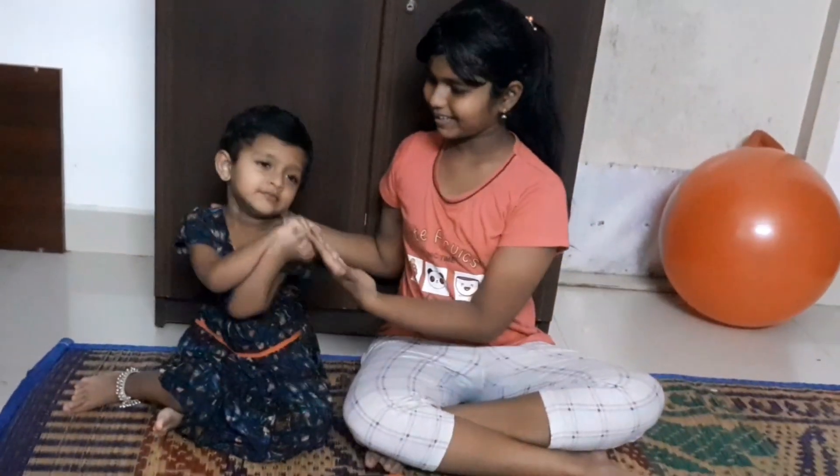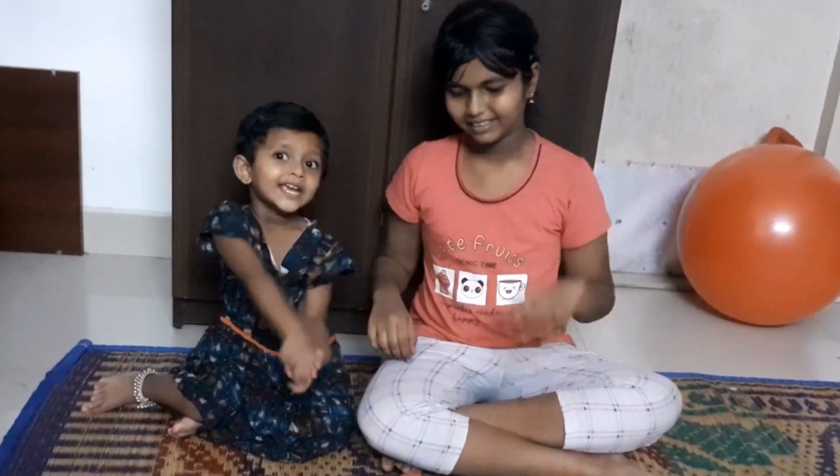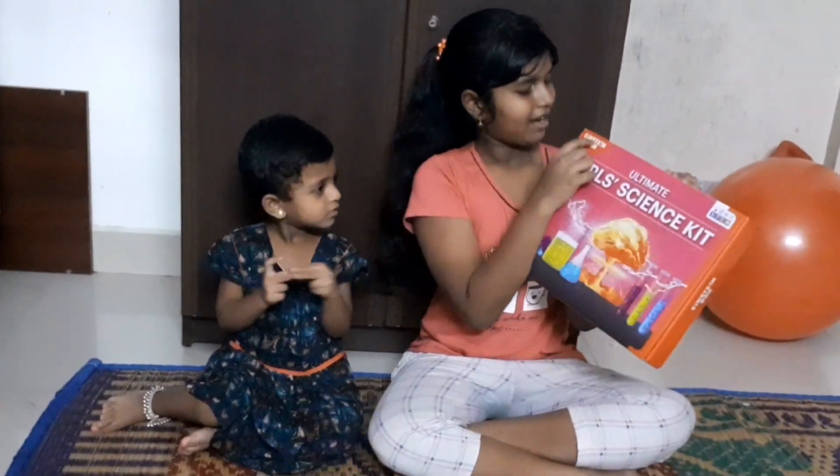Hello everyone, I am Shah Pika and this is my sister Apika. Say hi. Hi. Today we will be unboxing the Ultimate Girls Skate Einstein Box. We will be unboxing it and doing a few experiments. So let's start.